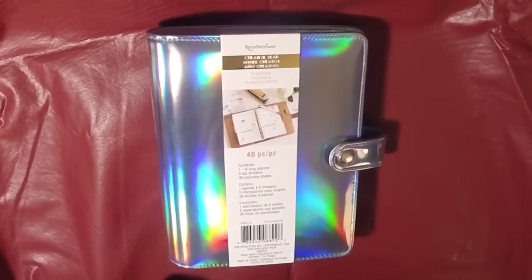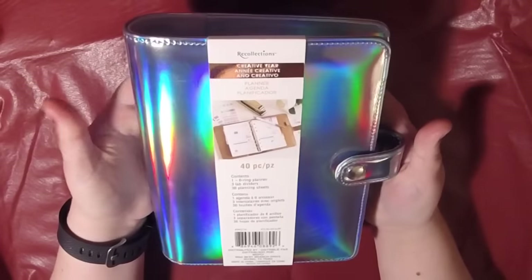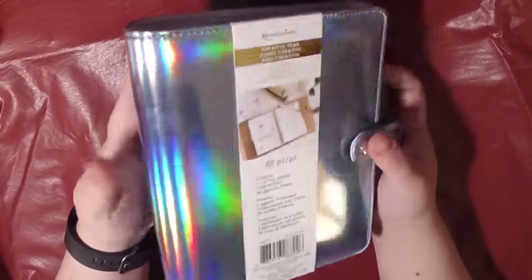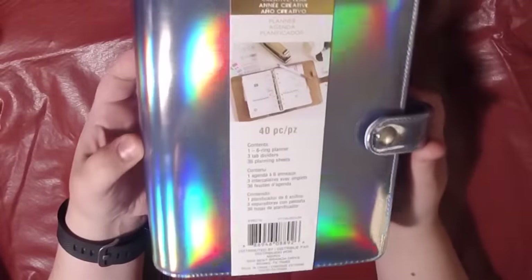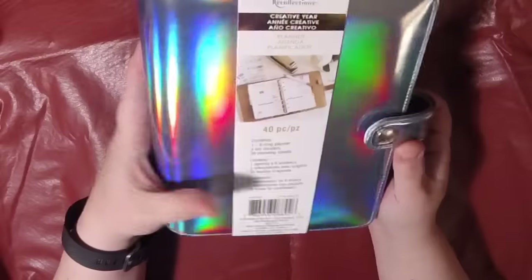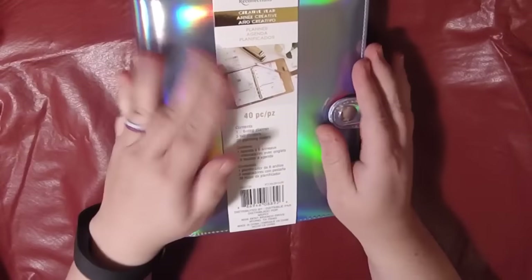Hi, it's Jessie with Plan With Jessie, and I have here a new Recollections planner. Now I know what you're thinking — Jessie, why did you buy this? But you guys, it's holographic. Do you see that? I don't know how well the camera picks it up, but look at that. It's iridescent. It's beautiful. And yes, I have no reason to buy it, but I couldn't leave it on the shelf.